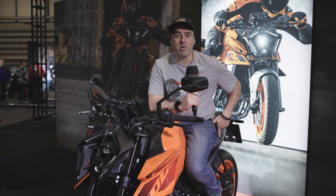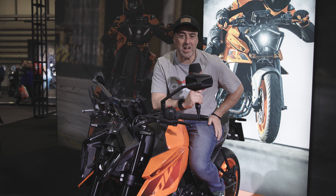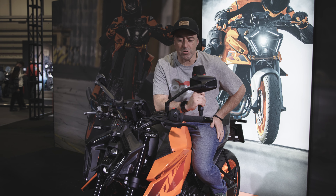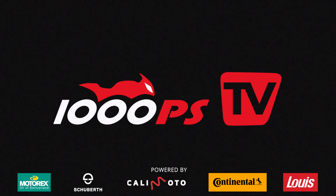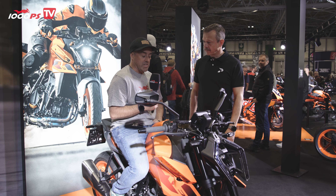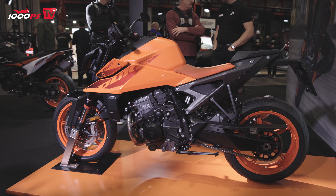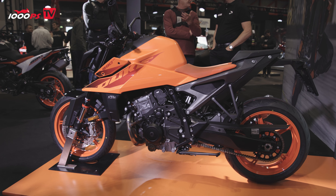Welcome to 1000PS, welcome to Birmingham Motorcycle Live Show here in the UK, and welcome to KTM's new 990 Duke. We're live from Motorcycle Live here in Birmingham — a bike that I'm very much looking forward to riding.